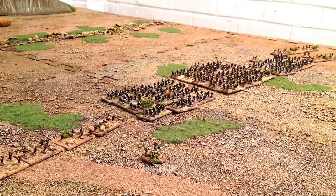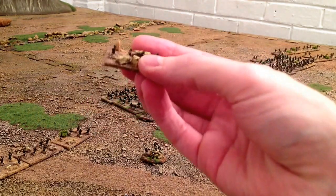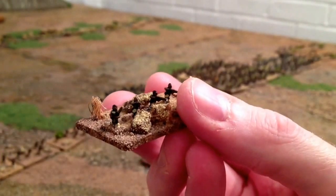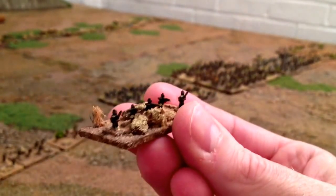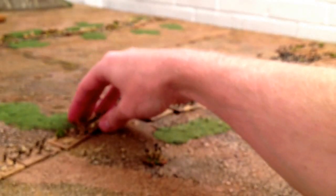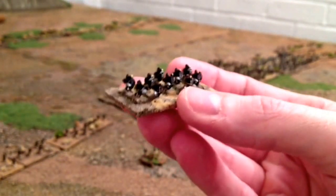Hi guys, this is the next installment - a Zulu army as promised, six millimeter Baccus miniatures. Nice miniatures as usual from Baccus. Riflemen skirmishers - got four stands of those, with a little bit of terrain on those bases to make it look like they're taking cover.